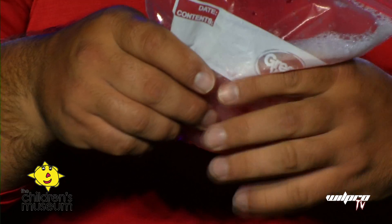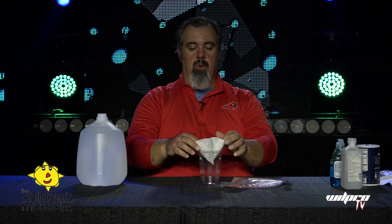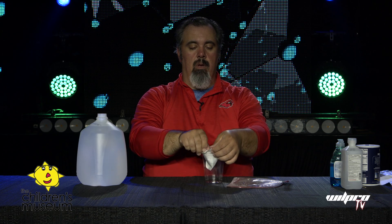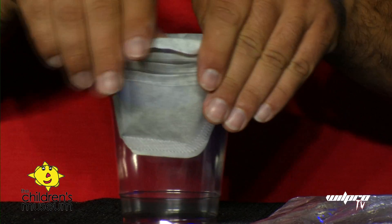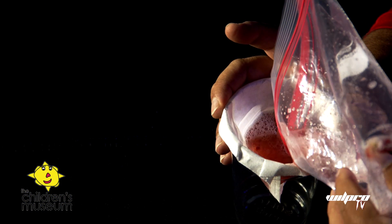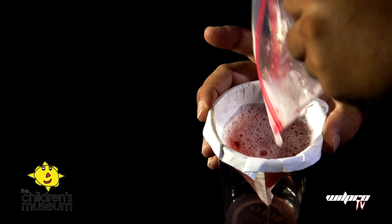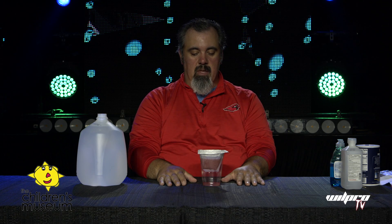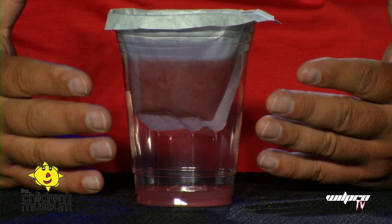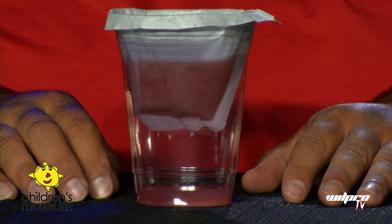We're going to take and mix all this up together. We'll take a plain cup — doesn't matter what kind — and a coffee filter. It works better if you fold the coffee filter over the sides of the cup. Then gently pour the mash in and hold the coffee filter so it doesn't fall in. We'll let it drain through and filter. This might take a few minutes, but you can see it filtering through. This is just to get the larger bits and pieces out of our mixture.